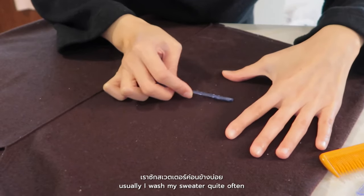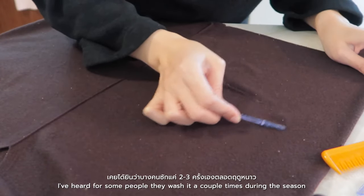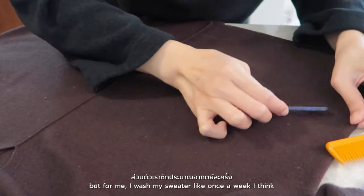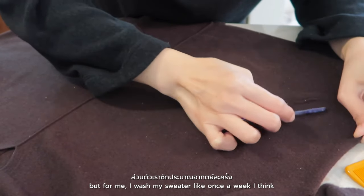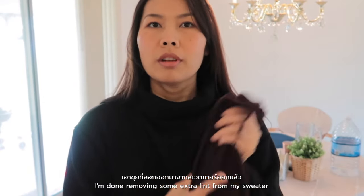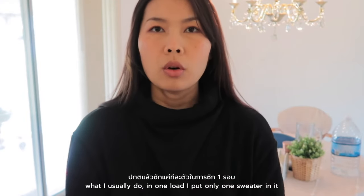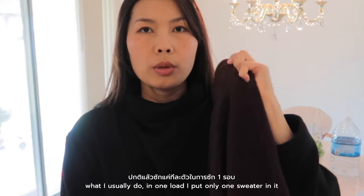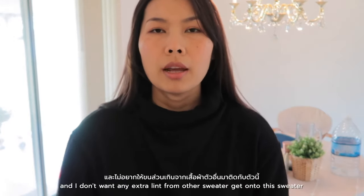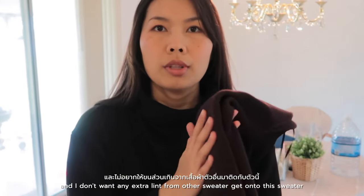Usually I wash my sweater quite often. I've heard some people wash it just a couple of times during the season, but for me I like to wash my sweater about once a week. So I'm done removing the extra lint from my sweater. Next I'm going to put it in the washing machine. What I usually do is put only one sweater per load because I think it's more gentle for your clothes and I don't want extra lint from another sweater getting onto this one.